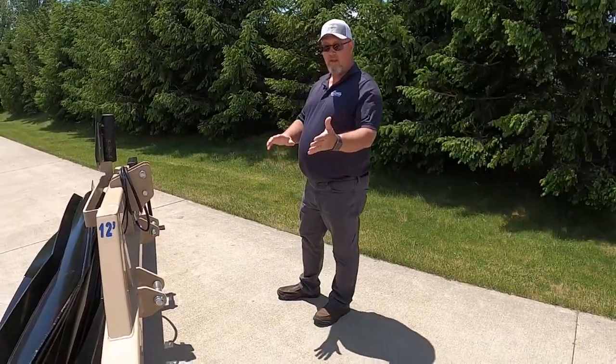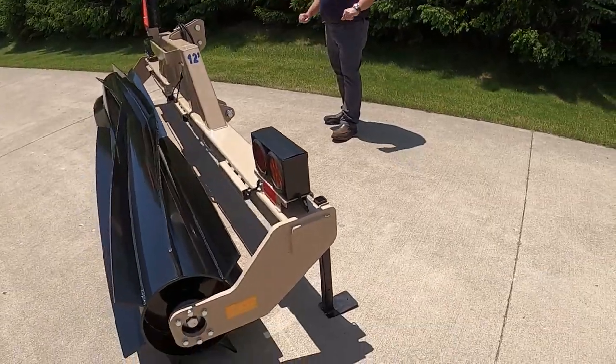The parking stands, lights, and reflector packages like you're going to see all come standard.